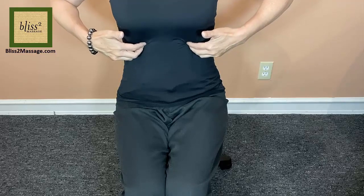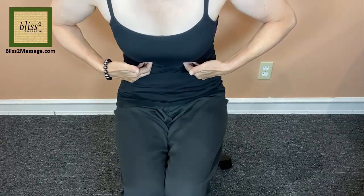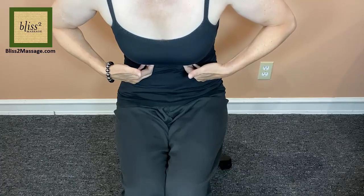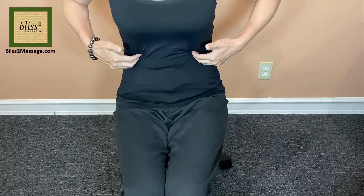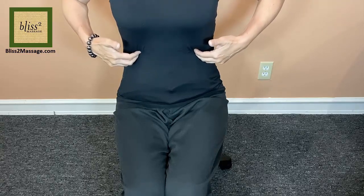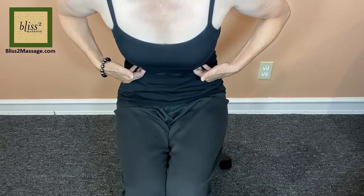Take a deep breath and bend forward as you breathe out. Slide your fingers outward again and repeat. Take a deep breath and exhale as you bend forward. You are sliding your fingers under the ribs.